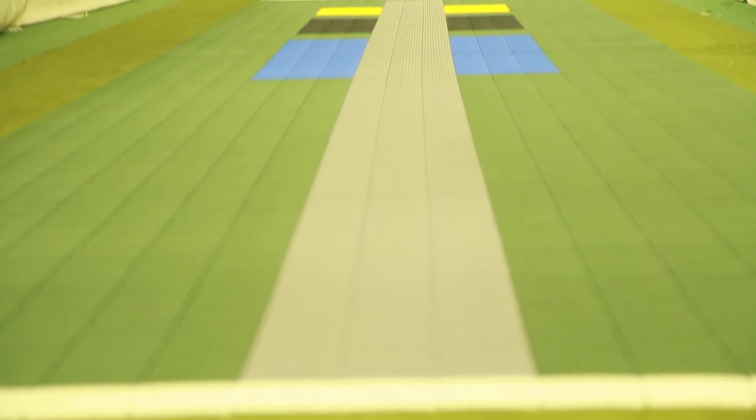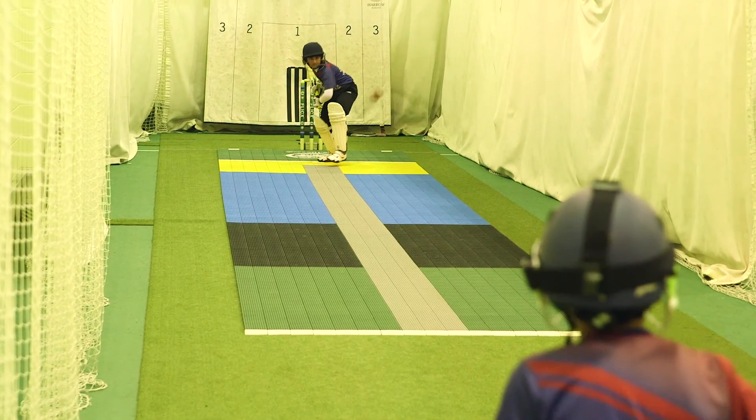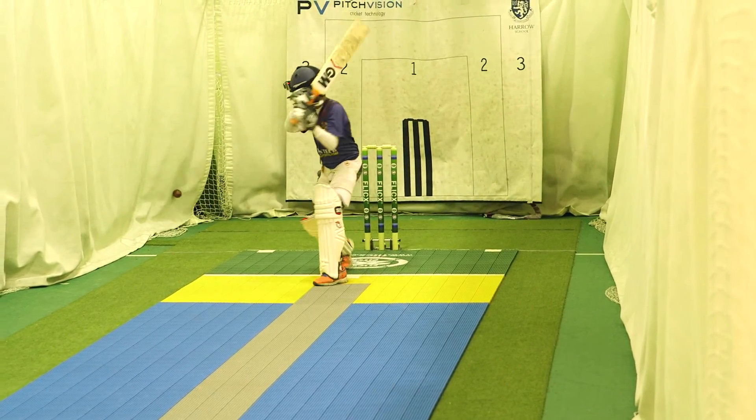Full pitches can be easily split into two to host two smaller mini-games, which is a great way to add fun and challenge to your cricket training and offers great versatility and value for money for clubs and schools.